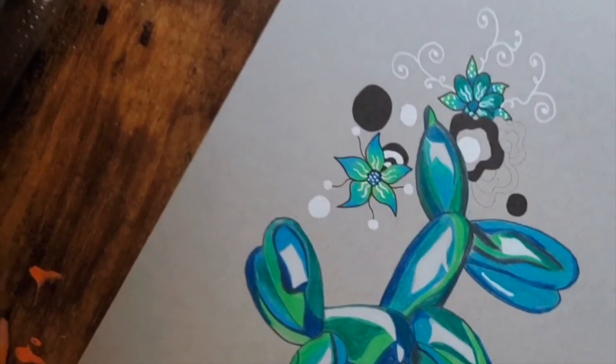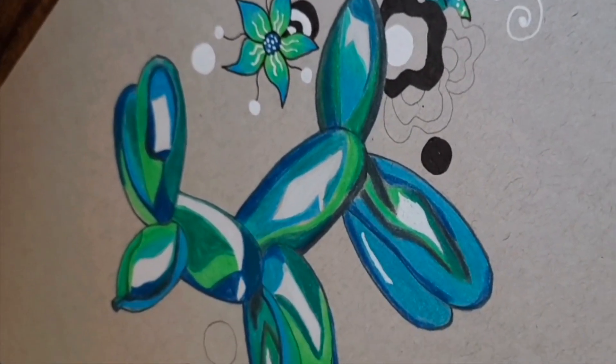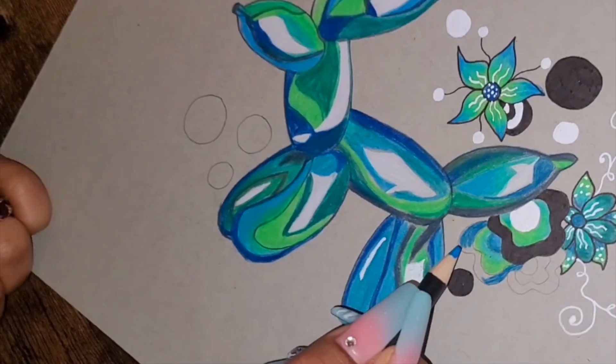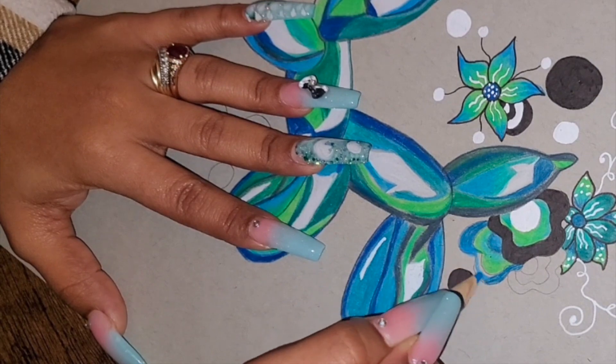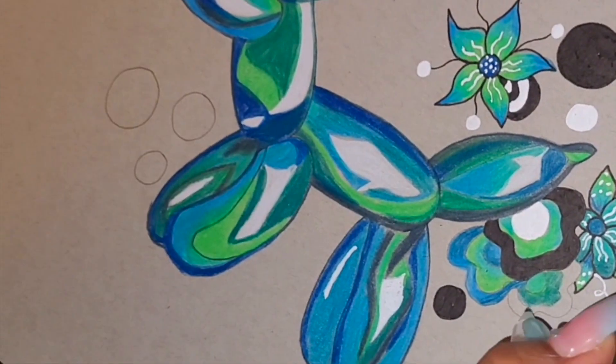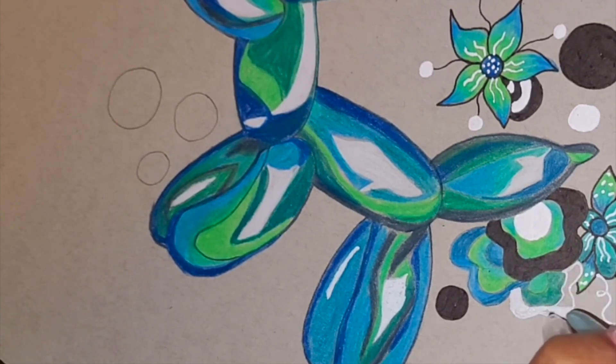I added some black and white — the black and white honestly made the dog look a little bit better because it makes it pop. This did take me about three full days, I just finished it the other day.